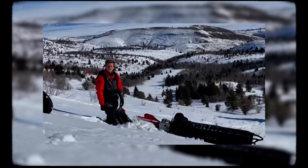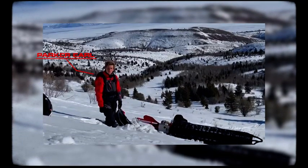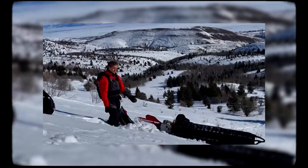Hi, my name is Parker and I'm with Yeti Snowmax family, and today I'm going to be showing you two ways to get unstuck from situations like this.